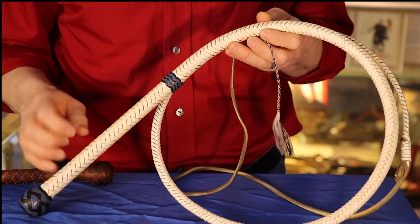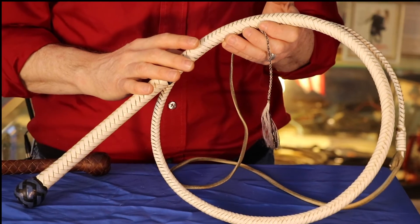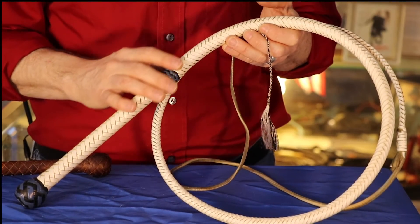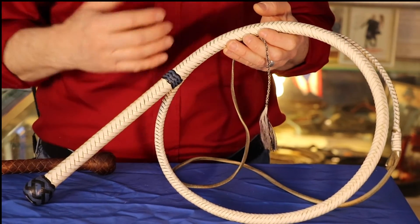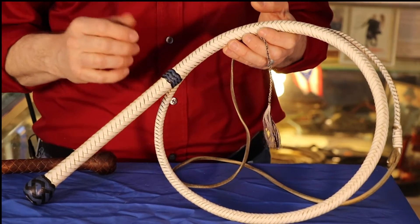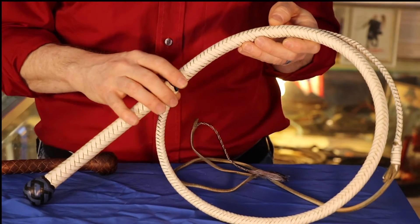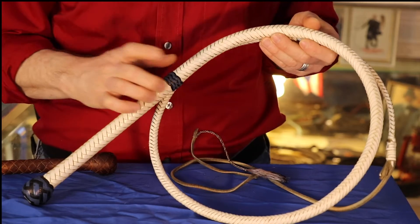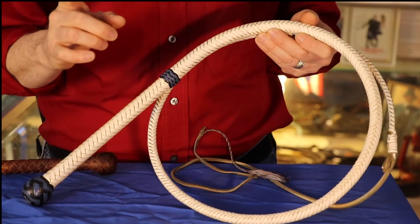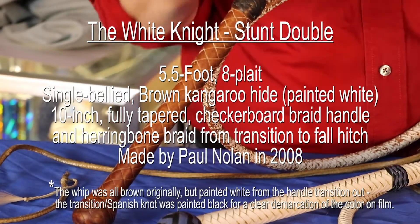Paul Nolan can tell you how he accomplished all of this, but just know this is one of the best, most accurate whips I've ever used. I used it in a show called Whips and Wands for many years with a magician — it was hanging on a tuxedo. Someone would say, well Jerry, that's a really nice whip — how did you keep it so clean? Well, that's because it doesn't get used very much. It has a stunt double. So I'm going to introduce you to this whip's stunt double right now.